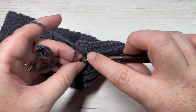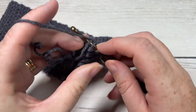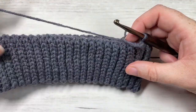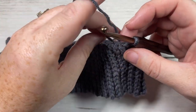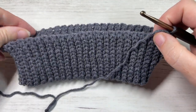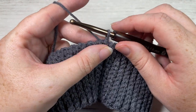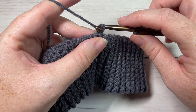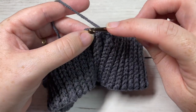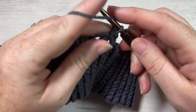Once you come across, you're going to turn your brim so that it's right side out. Your seam will be on the inside, and you're going to turn your work so that you're working around this long unfinished edge. You're now ready to work the hat body. The hat body is worked in rounds. We're going to start by chaining one and working around this rough edge of our brim.